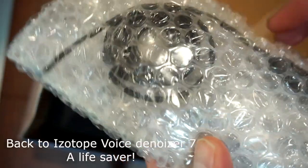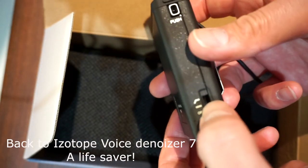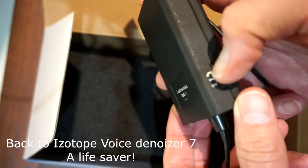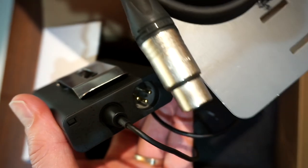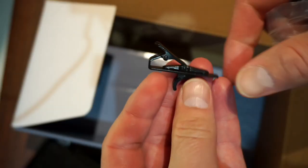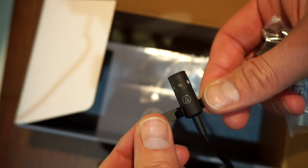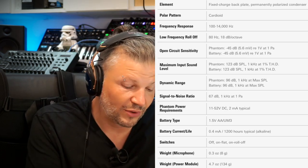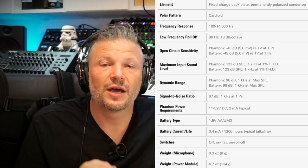What you have in the package is of course the microphone, the pack itself with the battery section, and a switch. This is on with no low-cut filter, and the other setting is the same but with a low-cut, which cuts 8 dB per octave under 80 Hz — mostly for rumble. The microphone's frequency response is between 100 and 14,000 Hz, which is pretty good for voice. It can handle up to 123 dBs of sound pressure, so it's made to be put close to a source like a violin.